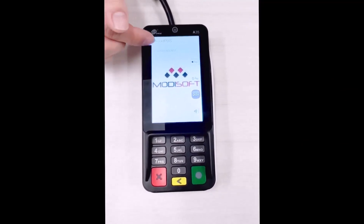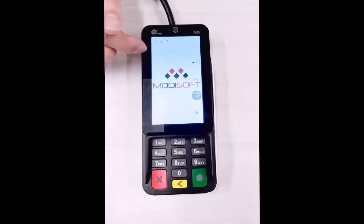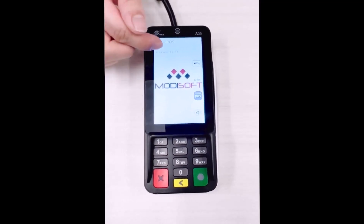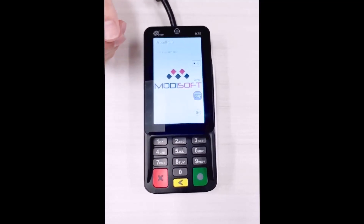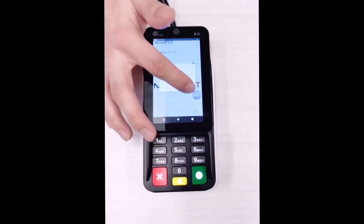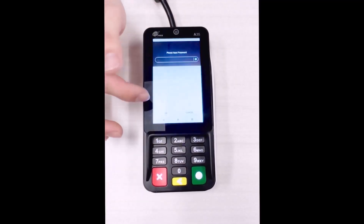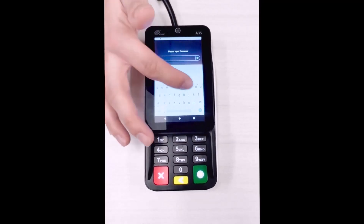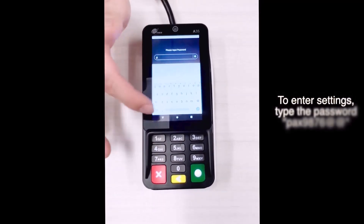If the IP is reading as 0.0.0.0, you'll want to go ahead and go to the settings on the actual credit card terminal itself, and make sure that the ethernet is plugged in of course, as well as that it is enabled.